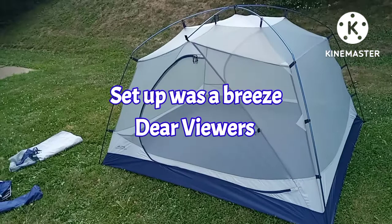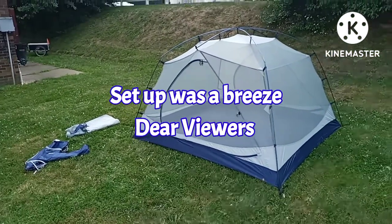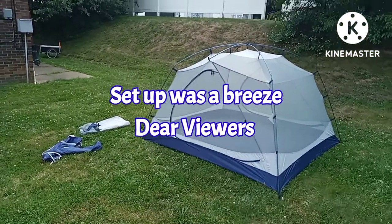I'm going to put the rain fly on now, and then we'll see what it looks like with the rain fly. I'll be right back.